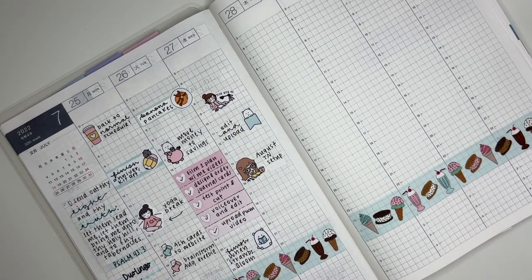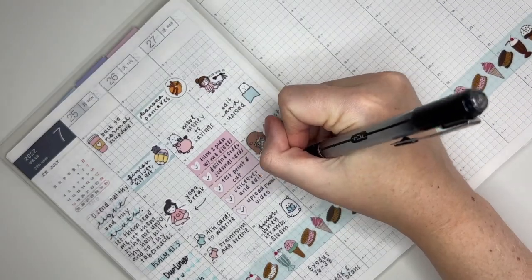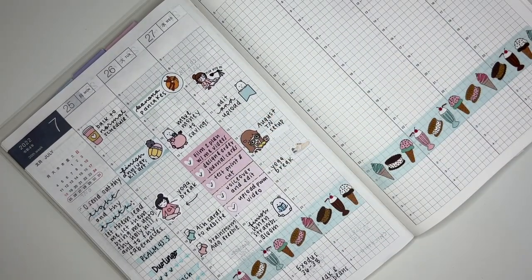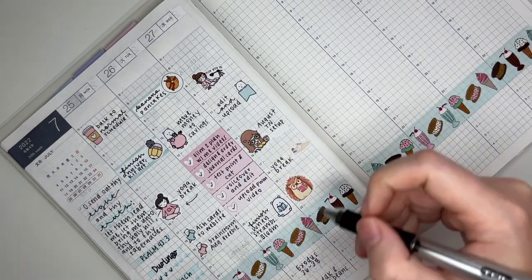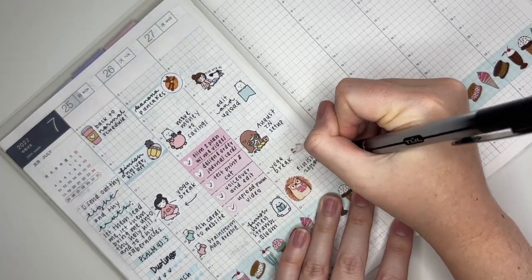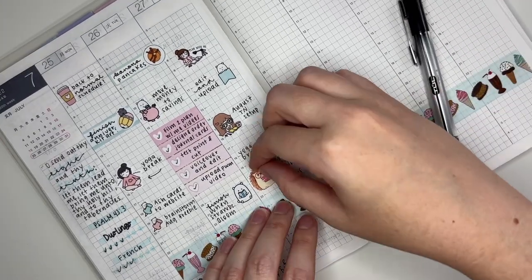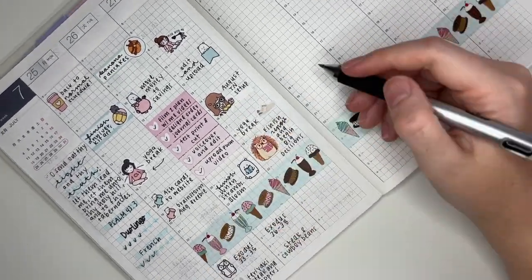I marked my yoga break on Wednesday with a shoe sticker from my shop. At the end of the day I wanted to mark finishing another book and starting another book — I like to read two books at a time if I can. That sticker is from Sweet Ava's Paper.